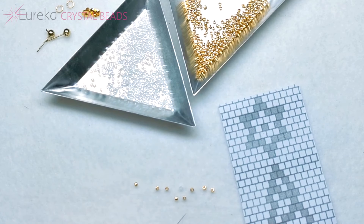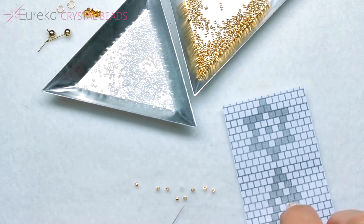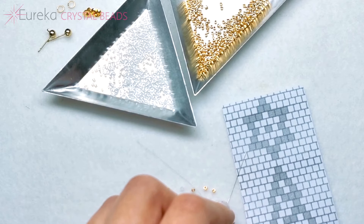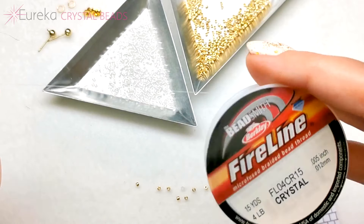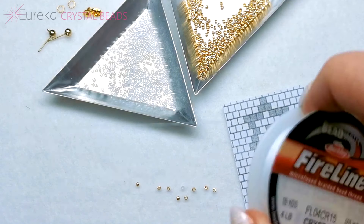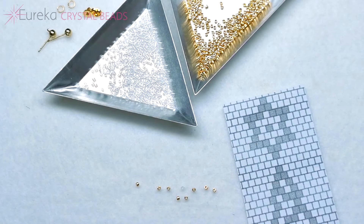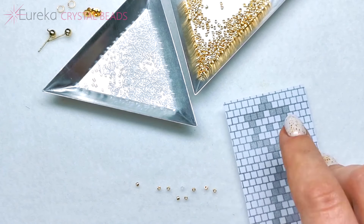Now for the earrings, I've already laid down the beads for the first rows. You're gonna start with, just like with the tray, two gold beads and then you're going to have to add some beads on the sides, like in the pattern. This time I'm going to use Fireline to show you the possible differences, and you won't need as much thread — just about two feet or 25 inches. I'm not cutting it because I'm going to use the other end to finish the work.